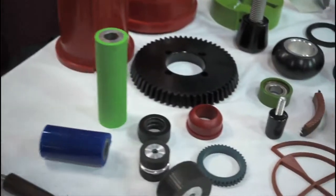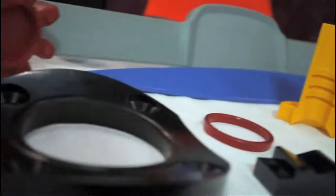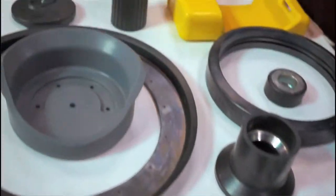At Molded Dimensions we do a lot of design for manufacturability. I am a sales engineer and I work with a lot of our customers to do design for manufacturability. We serve everything from medical to mining — a lot of industrial components, some consumer products, all custom manufactured per print. Hello, my name is Aaron Stanek. I work with Molded Dimensions. We are a custom molder of Elastomer Solutions.